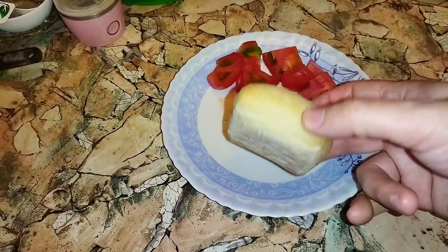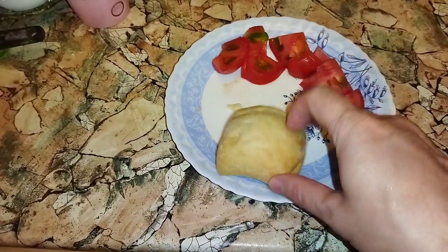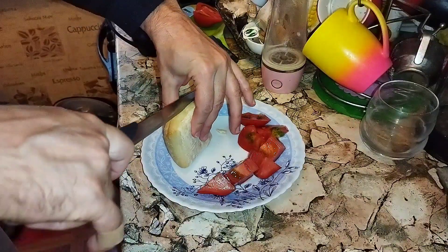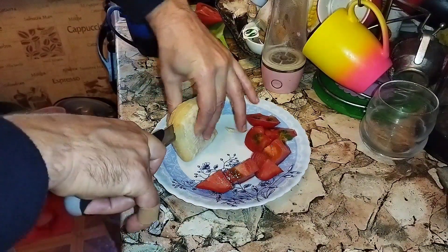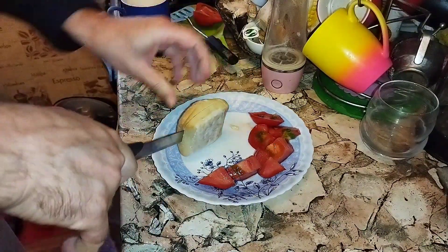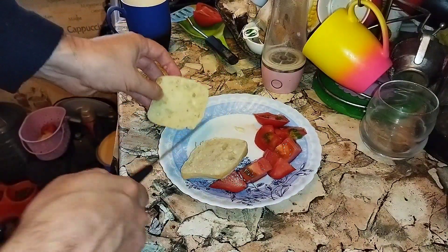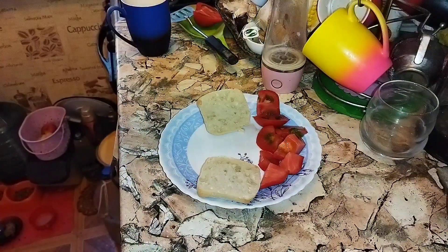Now let's cut the bread into pieces. Salt the tomatoes a little bit.